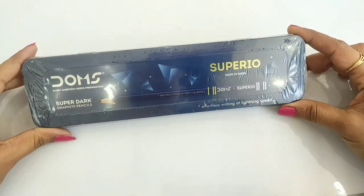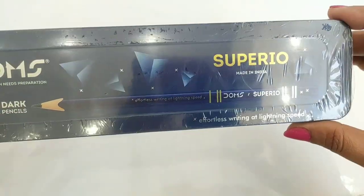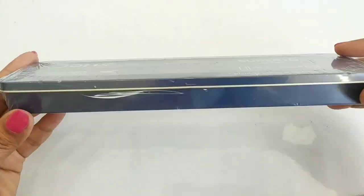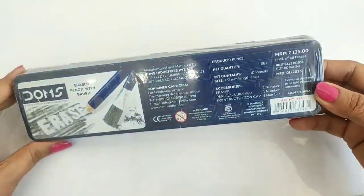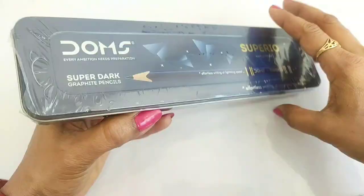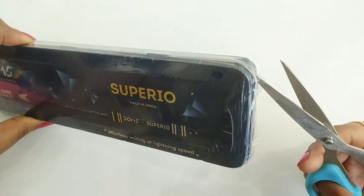Hey guys, welcome to my channel Wonder Toys. Today I am going to unbox this Doms Superior pencil box. It is made of metal and you get 10 super dark graphite pencils. On the back side you can see the MRP is 125. So let's do this unbox quickly.